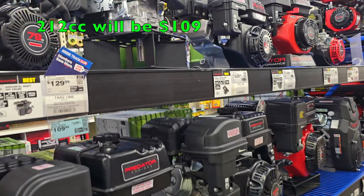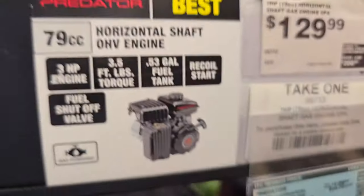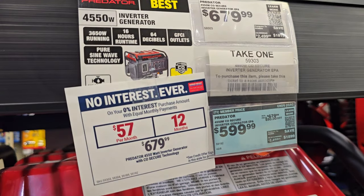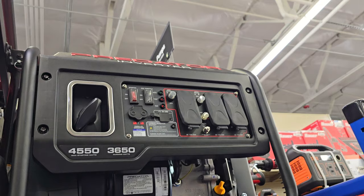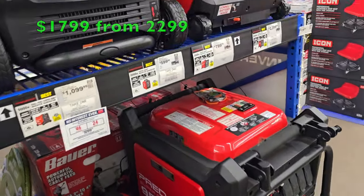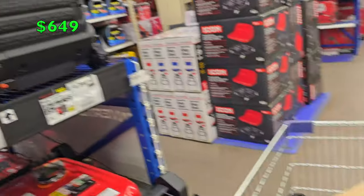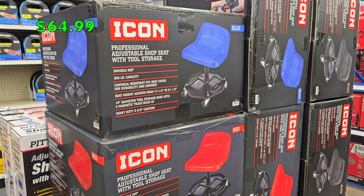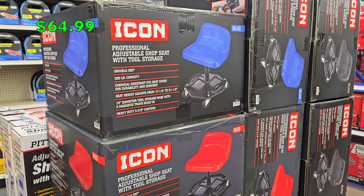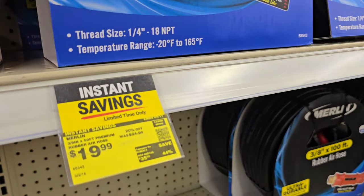I used to have a mower from the Atlas brand and it never let me down. The 212cc engine model will be $109 compared to the 79cc at the same price. There's a generator on sale for Inside Track Club members at $599 — it's an inverter generator. This piece is going to drop from $22.99 to $17.99 — a really good deal. The Icon adjustable shop seat at $64.99 is also going to be on sale.